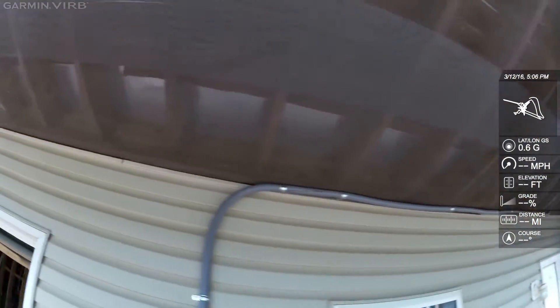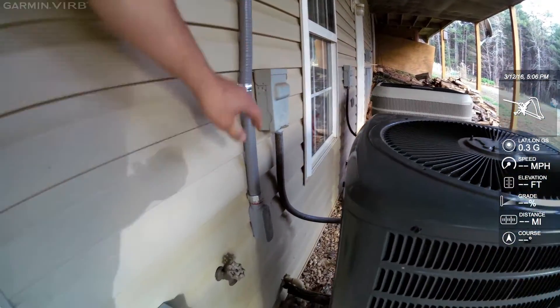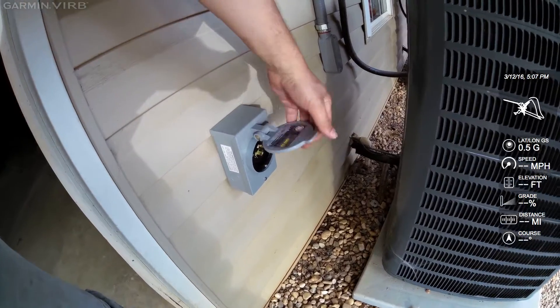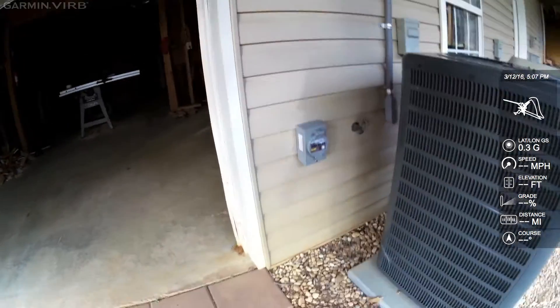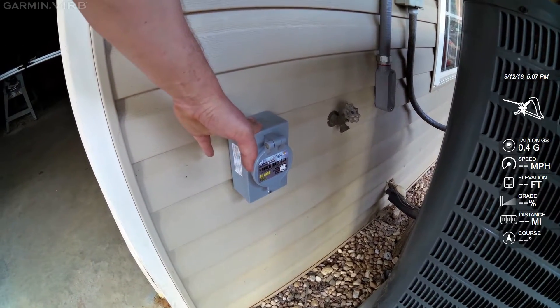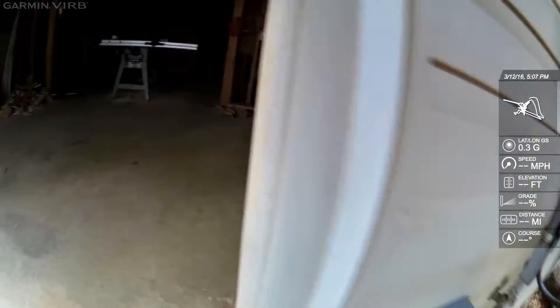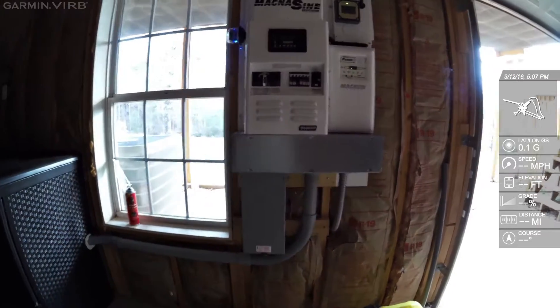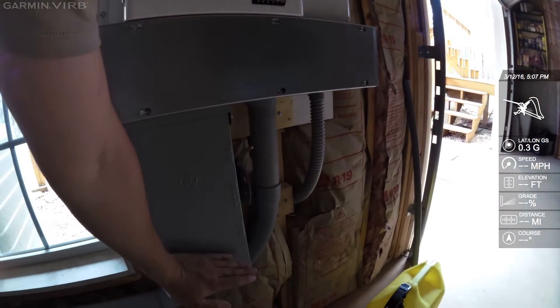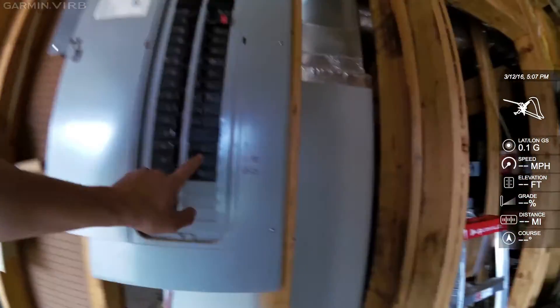This is flexible metal conduit — good stuff. This is a 30-amp generator plug, and this is what we did to fix the problem. When the power goes out, you would plug your generator into this with a safe cord — a 30-amp dual-pole cord. The bottom of this transfer switch is fed by that outlet, and the top of this transfer switch is fed by this breaker from the grid.